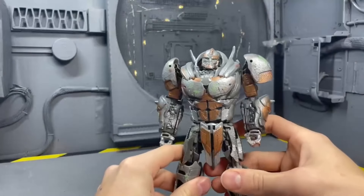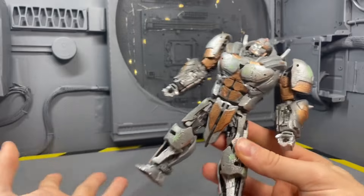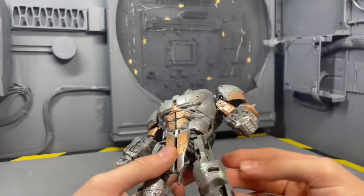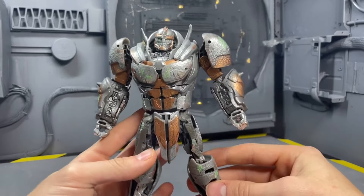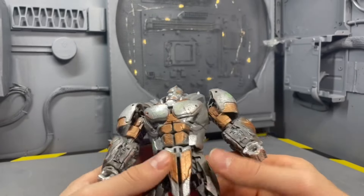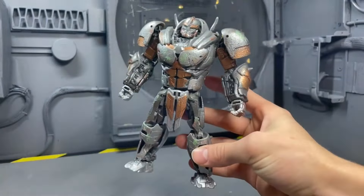Everybody chant MVP, because it's the MVP shelf warmer: Rhinox. There were so many of this thing everywhere, and he's still infesting shelves to this day. That doesn't mean he's a bad figure — he's fantastic, and I love the custom that he's gotten. But for some reason everybody just doesn't buy him, so he just infests the shelves.